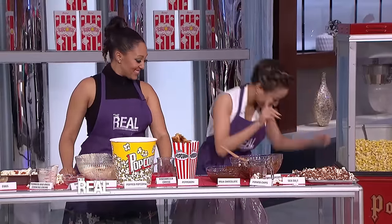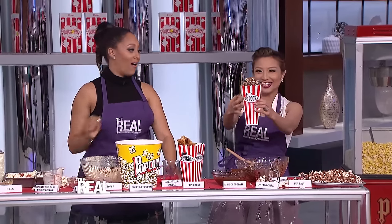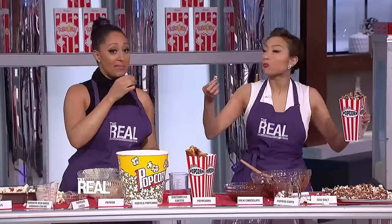The final product will look like this — are you ready? It's so good! It's like the perfect mix of sweet and salty. This is bomb. I only put chocolate in my popcorn bag anyway. Cheers! That's how you get things poppin'. If you wanna try these recipes out, head over to TheReal.com to get the details.